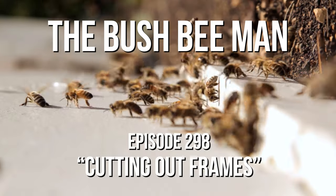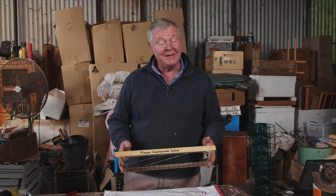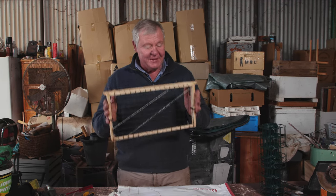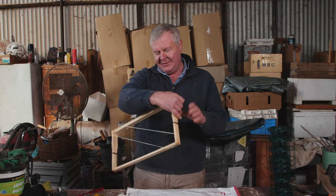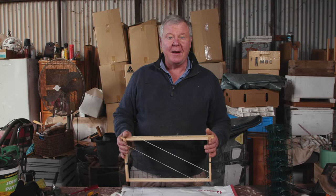One of our longtime fans sent me an idea for a decent way to get a cutout organised without too much fuss. Our longtime fan Diane over in WA, who's become an accomplished beekeeper in her own right, has been going through one of her friends' old beekeeping deceased estates. She sent me this cutout frame idea which was from Murray Worthington.